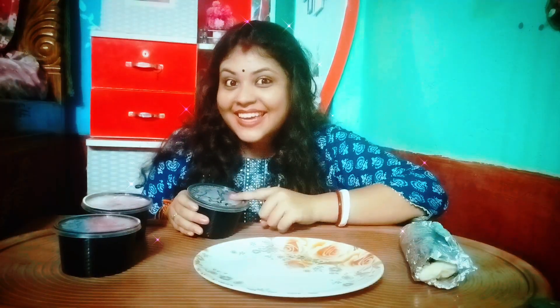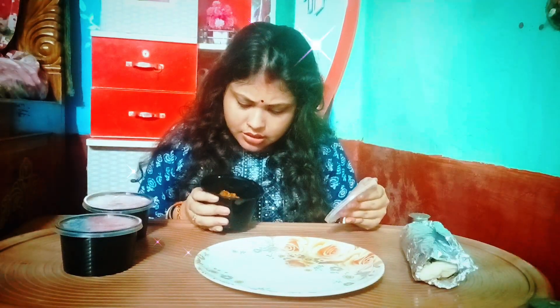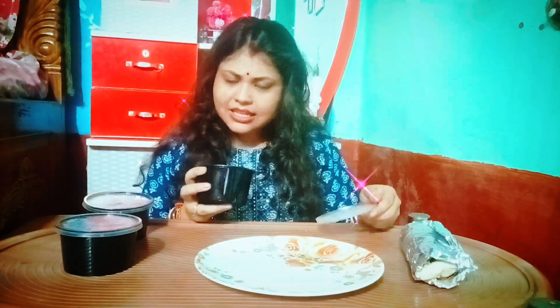So what is in this cup? Let's see — in this cup is the chili mushroom. Let's remove the lid.